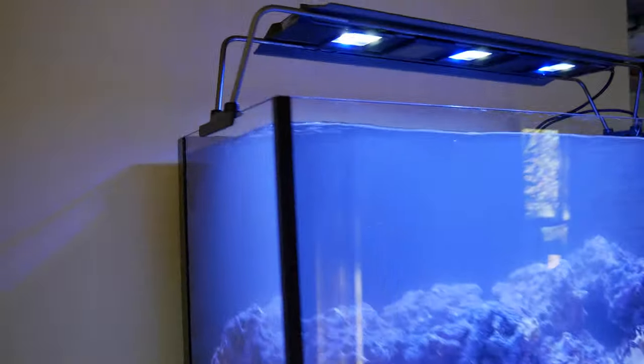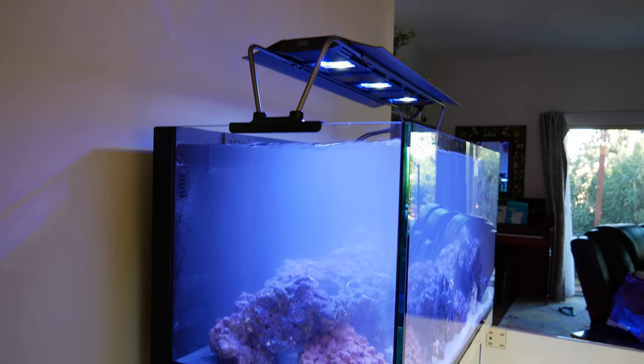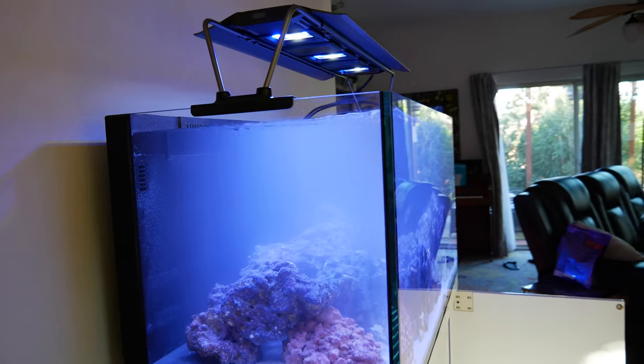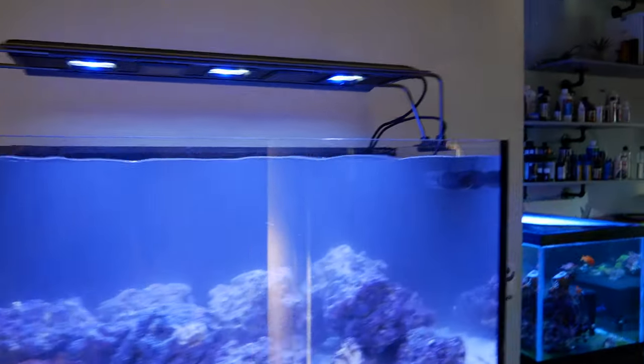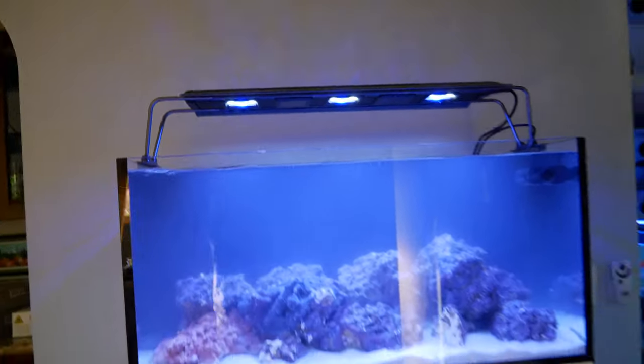My goal with this tank is to set it and forget it. I want the anemones to be happy. I've been an anemone killer, so I want it temperature stable, a water change every single week, the exact same flow pattern, the exact same lighting pattern — just not mess with it.